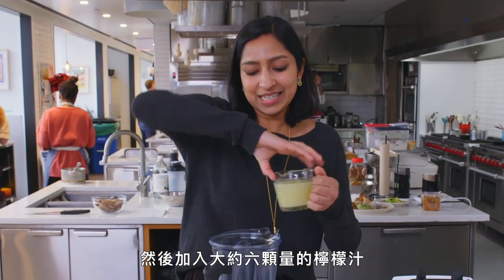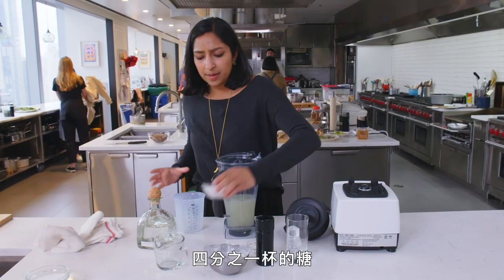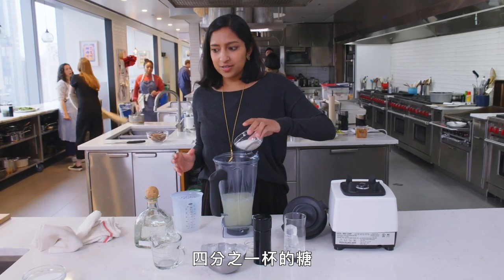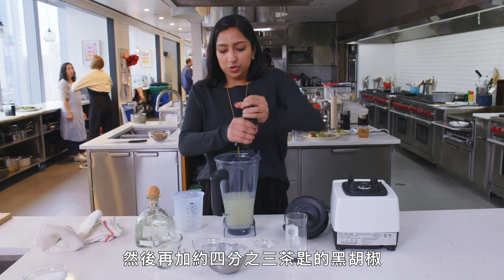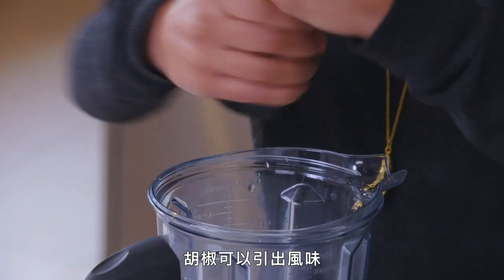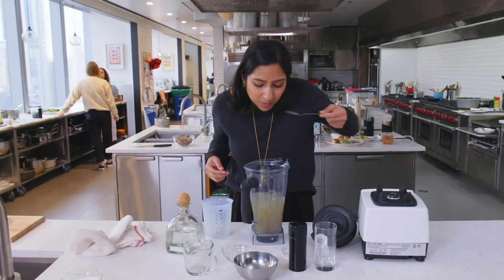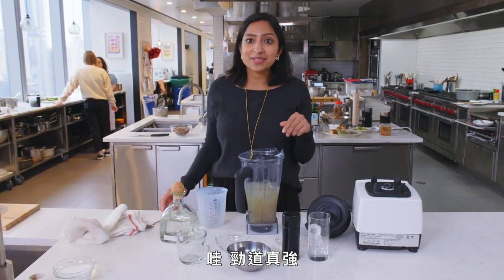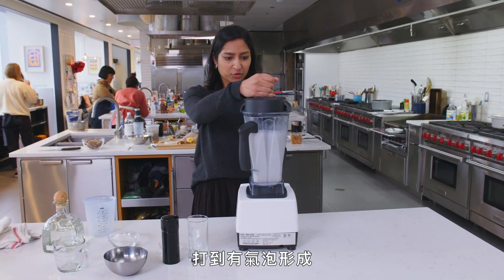Then you're going to add the juice of about six limes, two cups of water, a quarter cup of sugar — this is sugar, right? — some salt, and about three-quarter teaspoon of black pepper. The pepper is kind of what brings this to life. Then add the ice. That is potent, and you're just looking for it to froth up.